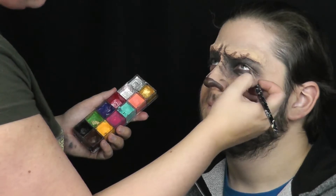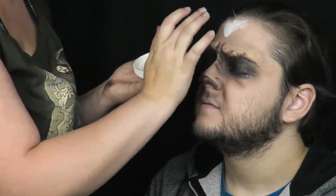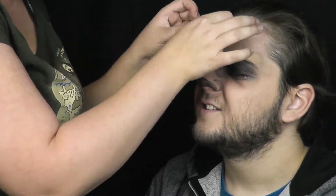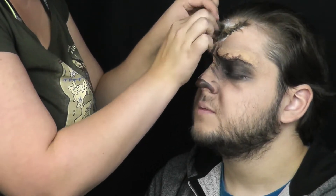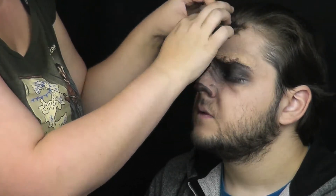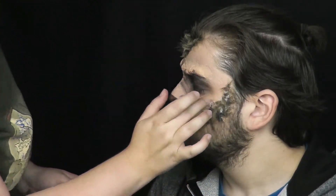Nakonec ještě trocha krémové barvy pod oči. Vlkodlak je hodně chlupatý a ve většině případů je zobrazen s chlupy zasahujícími do středu čela. To jsem napodobila lepením kousků umělé srsti do vrstev latexu. Doporučuji ale zvolit lepidlo na kůži, které bude chlupy lépe držet — latex to moc nezvládl. Chlupy jsem nalepila také těsně na hranici vousů a vytvořila jsem takové jakoby licousy.